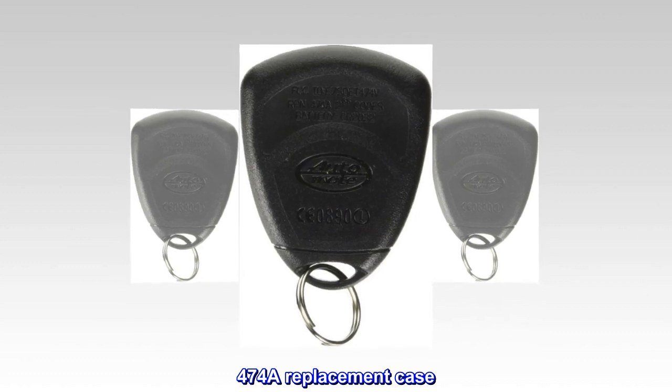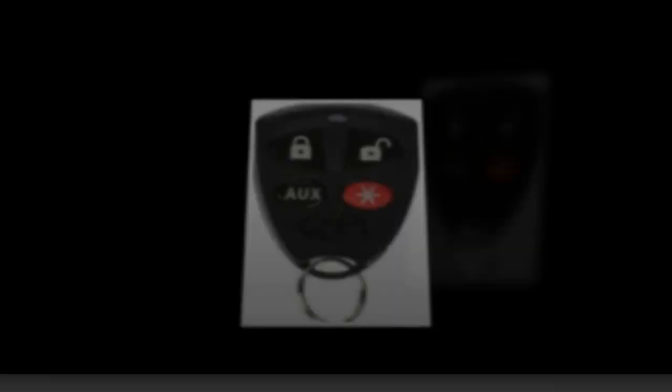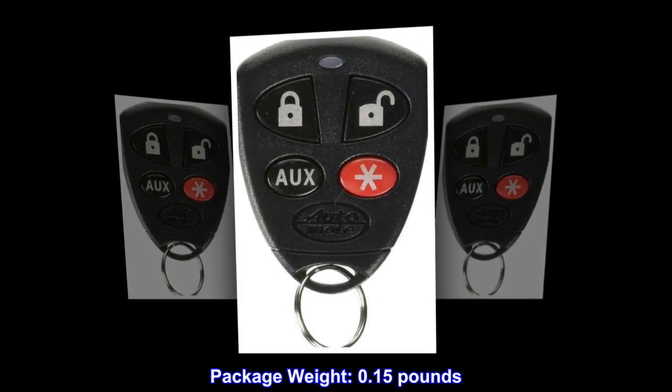474A replacement case. Package weight: 0.15 pounds.